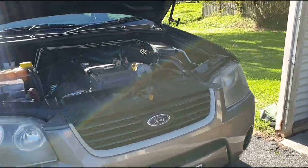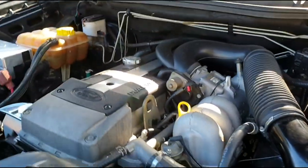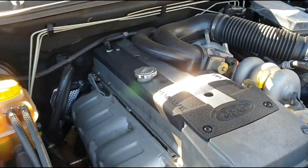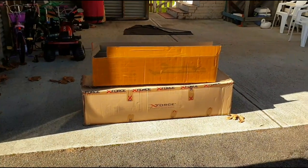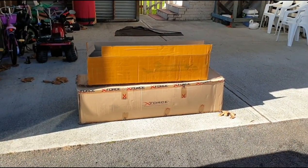Alrighty, so if you're new to the channel, this is my 2005 Ford Territory - it's a rural drive model and we're going to convert it to turbo. We've done a few things, but basically we now have the new exhaust system that we're going to use for the turbo conversion, which was not the easiest thing to find.